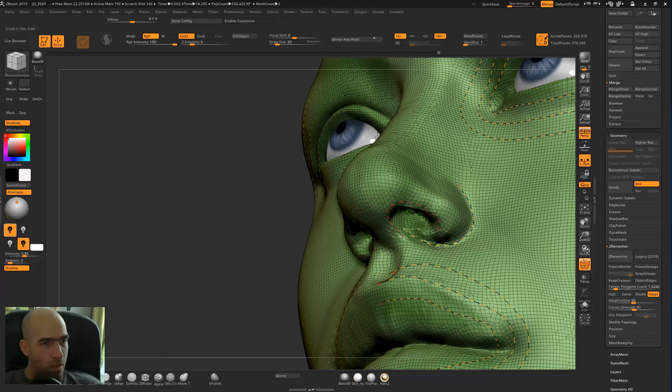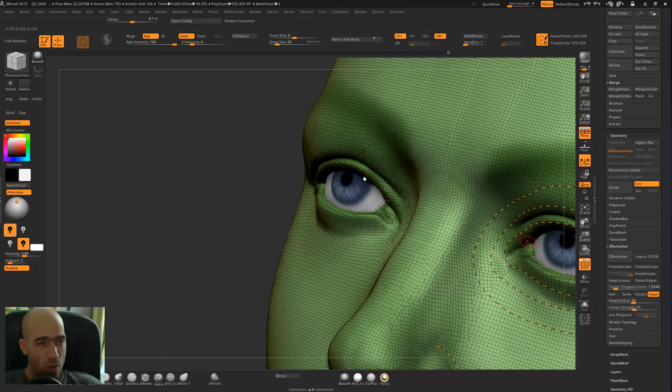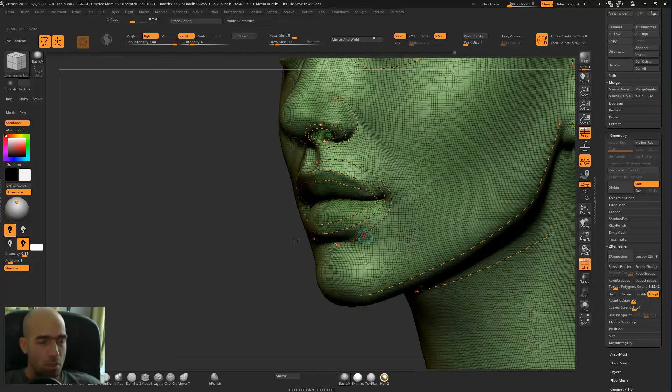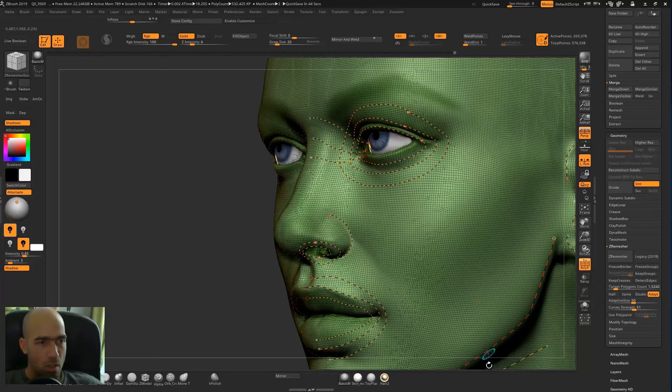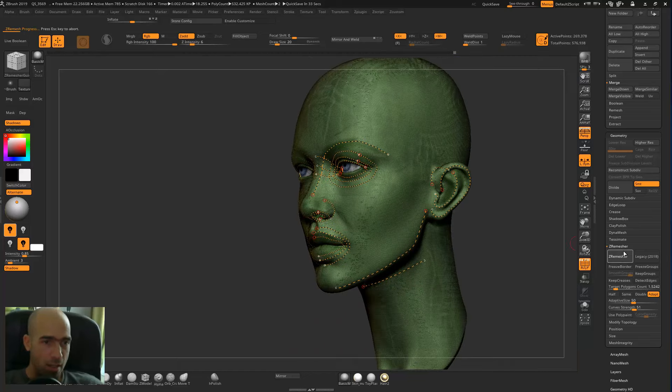I'll add another loop here. If you want to delete a loop you just have to Alt-drag above it and it will delete it. I'll try to make some loops for the nose area as well, just to show ZBrush where we want our polygons to go. You need to know where you want your polygons to go — if you follow these guidelines you will probably be okay.